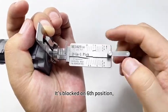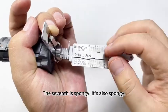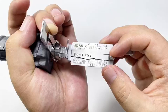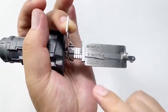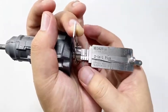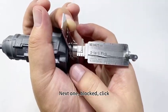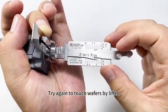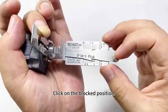It's blocked on the sixth position. The seventh is spongy; it's also spongy. Try to touch again one by one. All wafers are spongy. Look for the blocked position with the pinch bar — it's blocked. Click. Next one — blocked. Click. Try again to touch the wafers with the lifter. Click on the blocked position.